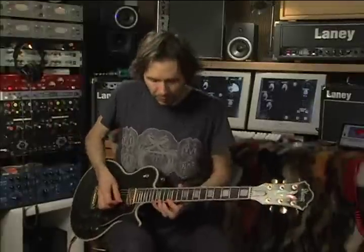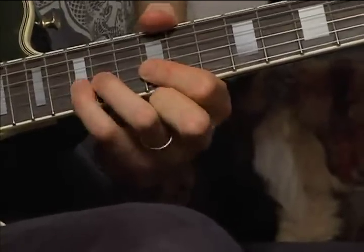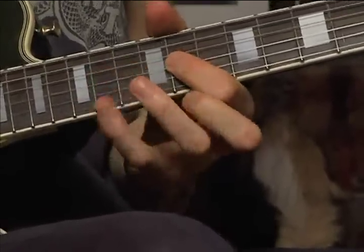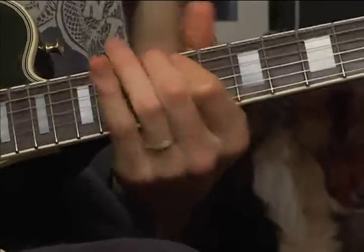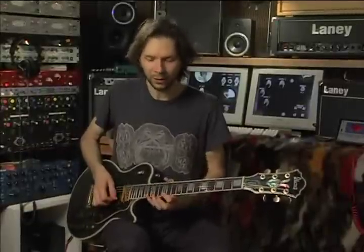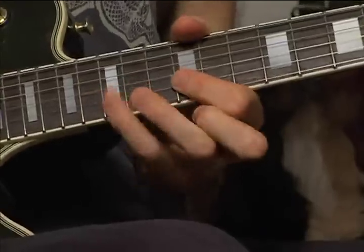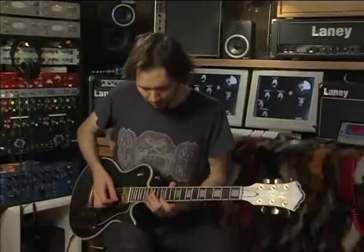The thing to make scales interesting is you don't always want to play them straight up and down, so I tried to do a pattern within it. When you hear it, you can definitely tell that I'm repeating that pattern. I'm not picking every note — there are a lot of pull-offs to make this go easier.